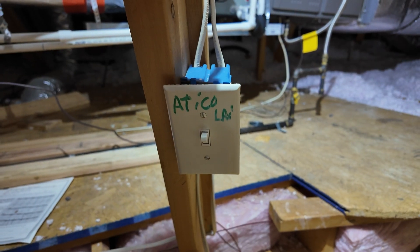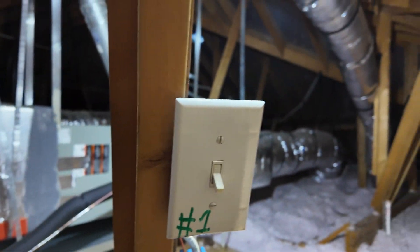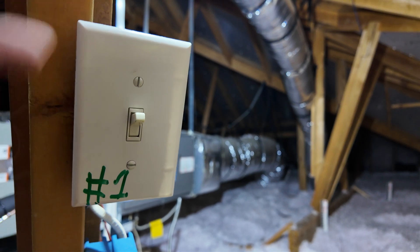Usually the switches in the attic are marked — this one is the attic light switch, and this one is the unit switch. You can see it was turned off, and when you turn it on you can hear the sound of the unit starting. This is one of the most common reasons the thermostat shows that it doesn't have any power.